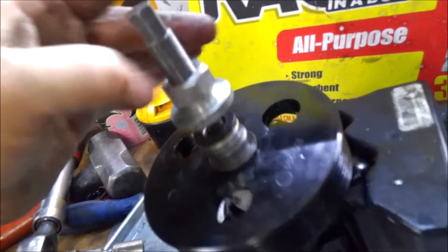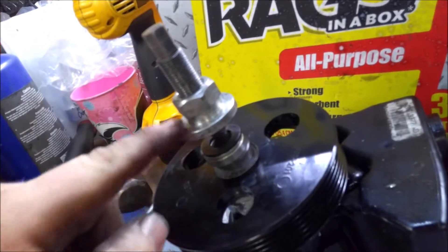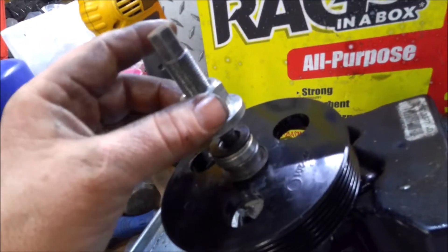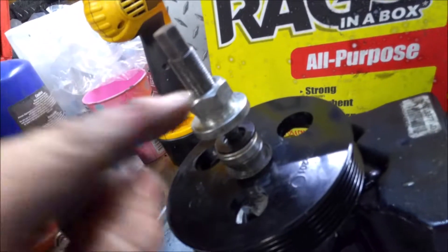Then you just screw this down — what we're going to do is hold this, and then screw this down, and that'll push down on this until this pulley bottoms out. So we'll screw this down until it's flush, and then you'll hold this end and screw that, and that'll pull the pulley down.